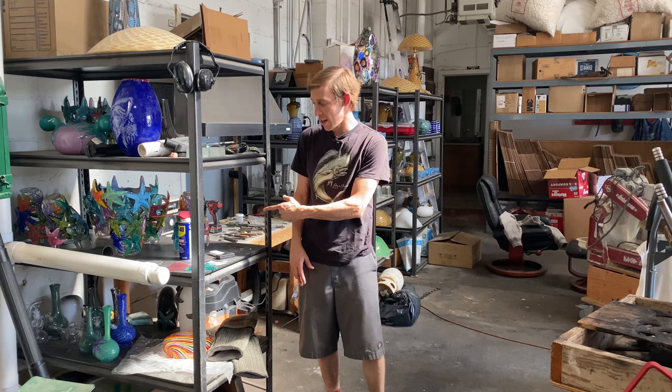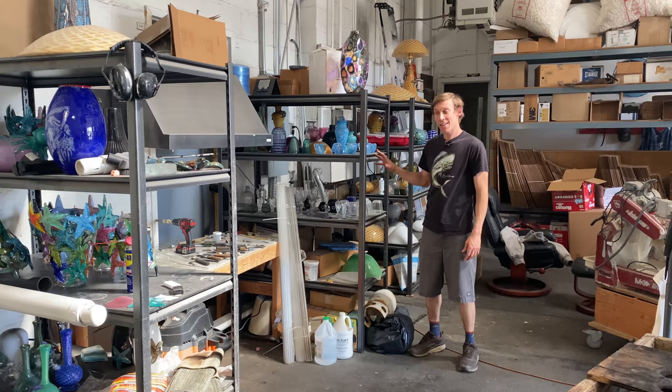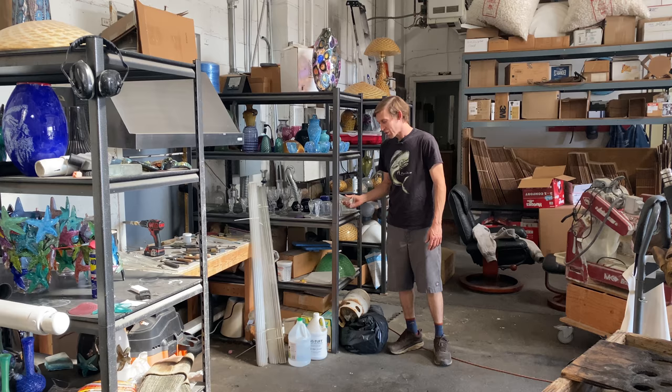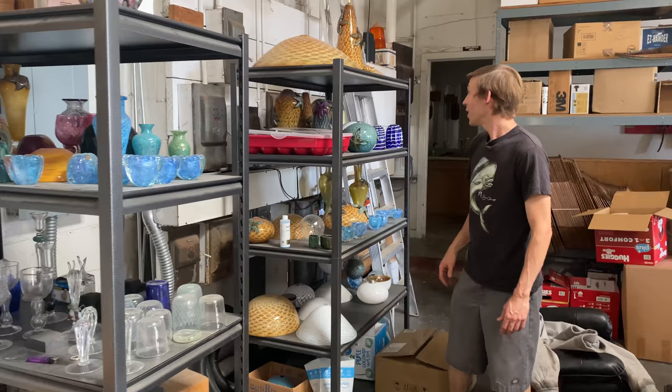Pieces go here because I usually need to either grind the bottom or there might be a little flaw that I need to grind out. Back here are my odds and ends — sometimes I just make a cup for practice or extra parts.